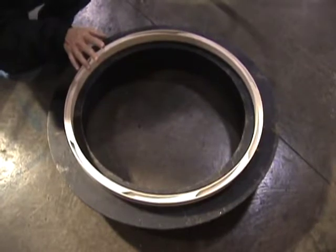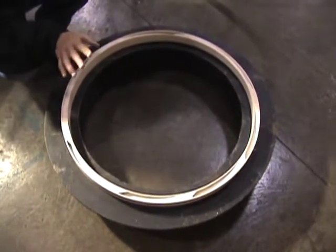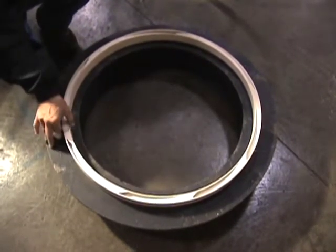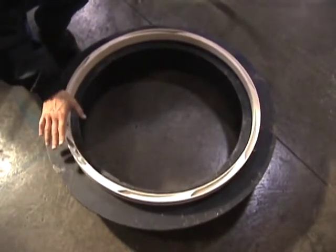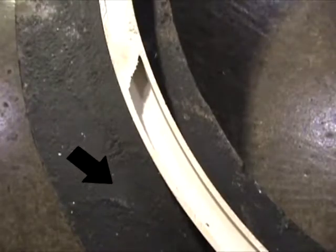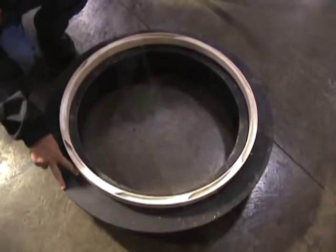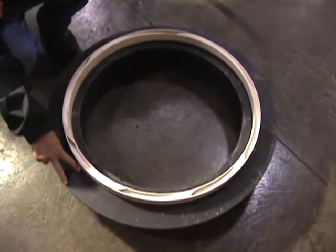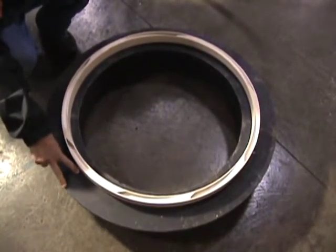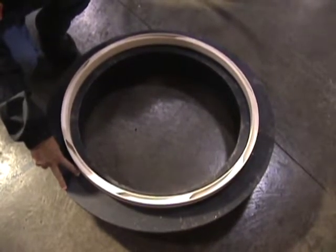We're going to talk about selecting the proper liner size for the casting frame that you have. We have a 27-inch liner on this frame, and you can see that we've got a nice distance from the outside to the outside of the flange. That's important because this is what bears on the concrete and takes the weight of traffic, so we want to have at least two and a half to three inches from the outside of the liner to the outside of the frame.